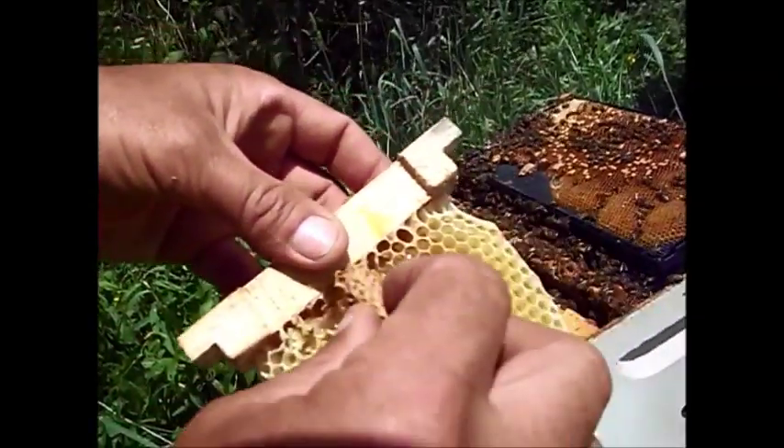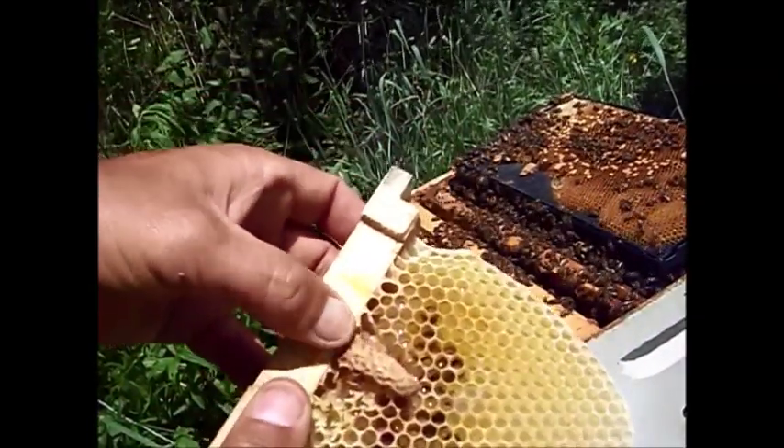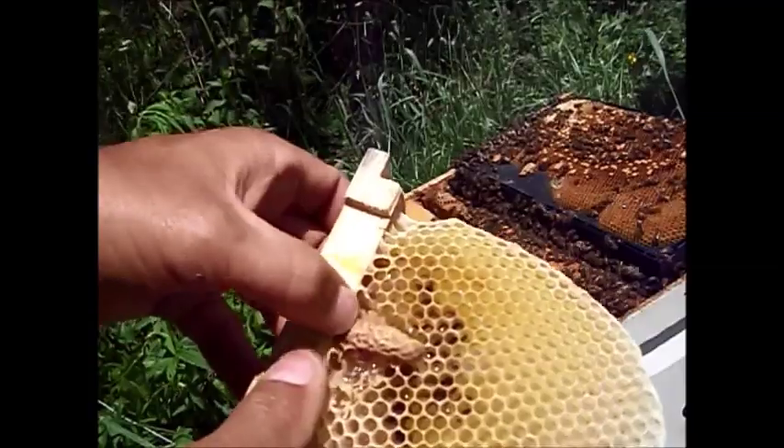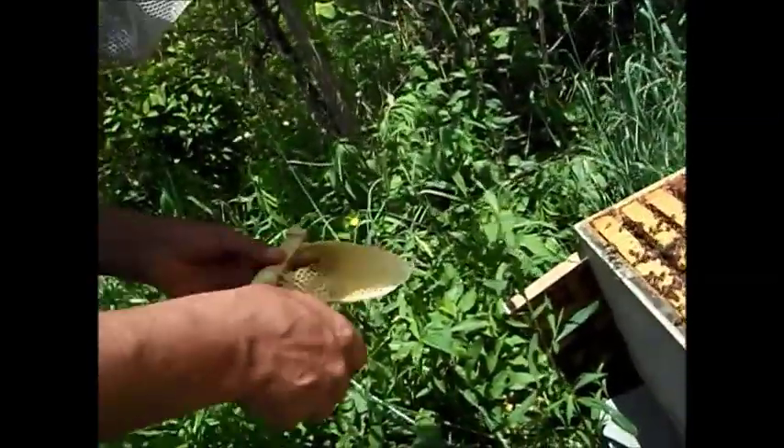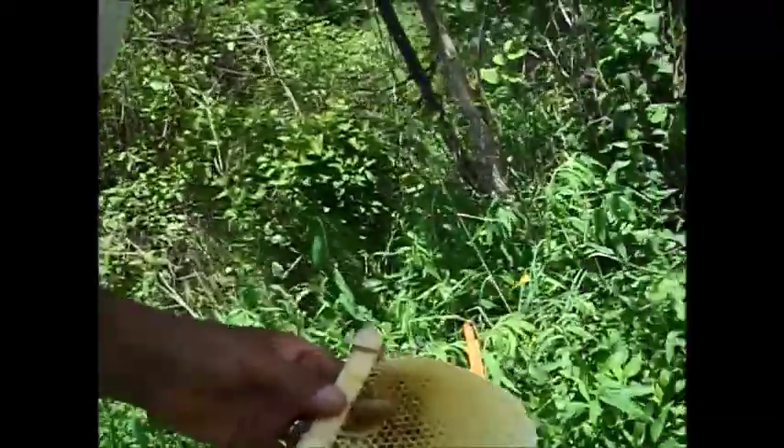I made a little hole right in the comb. So I'm just going to push that in there, just kind of give it a little touch with my thumb there. It don't take much to hold it in there.